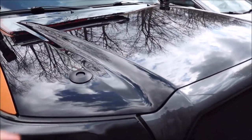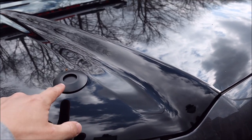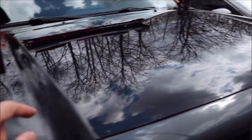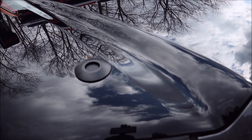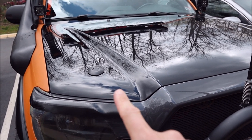Next begins the fun process of adjusting the height of the strike mounted to the underside. With the factory latch fully closed, the driver's side is good, but the passenger side isn't contacting, so I just have to raise it a little bit — maybe a quarter inch. Took a few tries with some minor adjustments, but I got both hood pins working now.